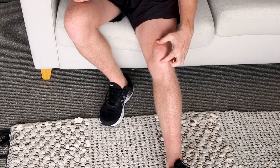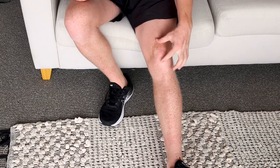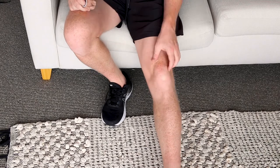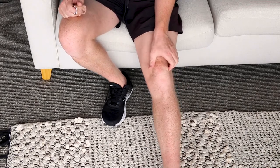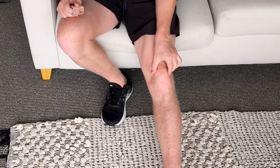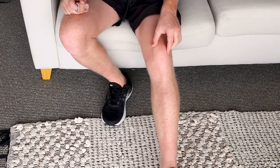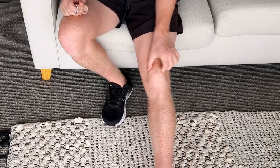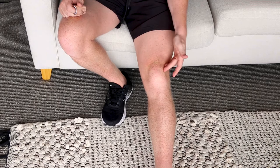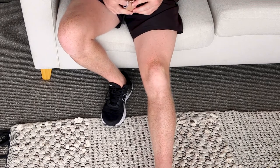Starting off, the first thing you need to know is where all four edges of your kneecap are. The best way to do this is to sit with your legs straight and your knees relaxed so you can move your kneecap. If your muscles are locked your knee is not going to move, and if it's slightly bent it's also not going to move. So just have it relaxed in that position — this is really important for when you apply your tape so that your kneecap can be moved as you apply it.